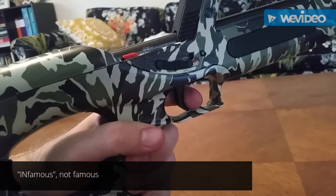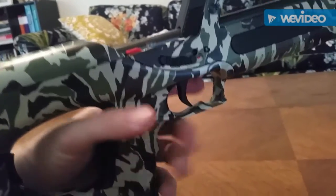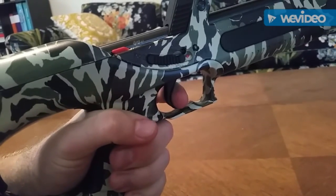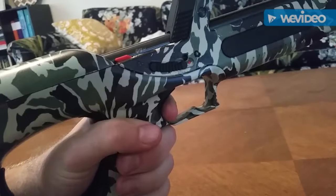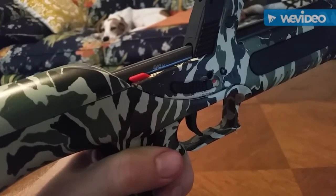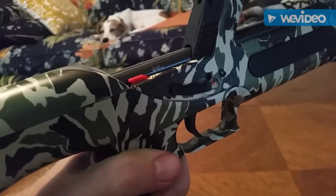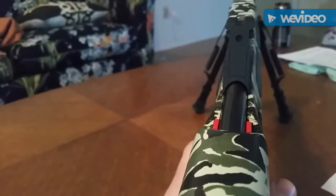The trigger on this bullpup is the kind of trigger that made bullpups famous in the first place — it is long, creepy, stagey, and terrible. The safety, on the other hand, is actually really well thought out. It's actuated on both sides and easily seen on both sides, plus from on top in a firing position.